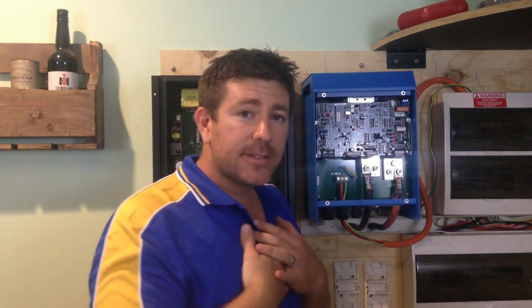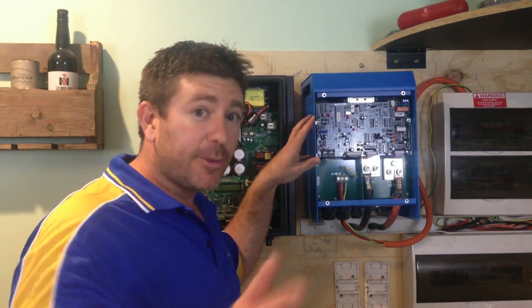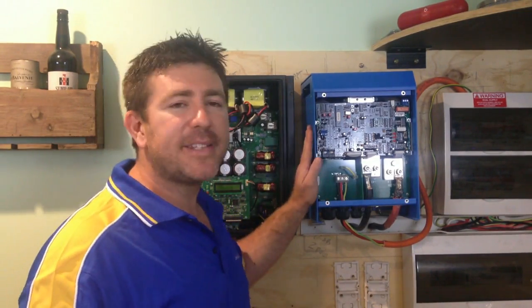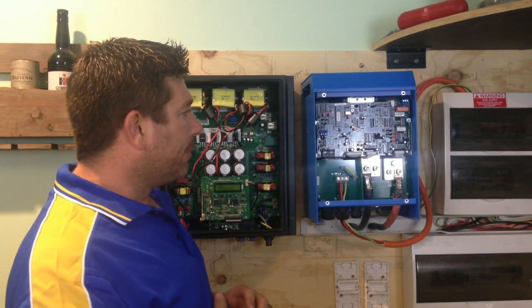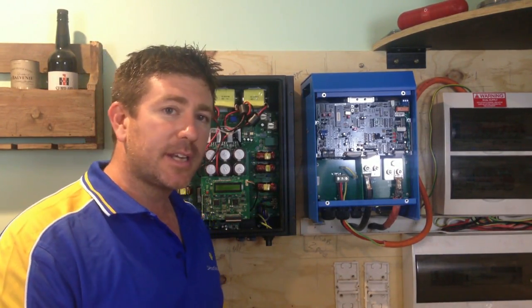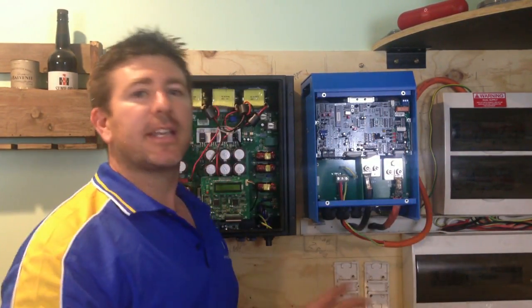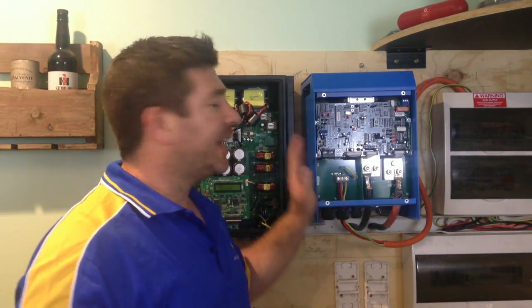For our setup, we actually have two 3 kilowatt inverters installed. The reason we went with two 3 kilowatt inverters instead of one 6 kilowatt inverter is redundancy. If one fails, we've always got a second one as a backup. With a single 6 kilowatt inverter, if something went wrong, we'd have no energy at all and would need to start a generator or other backup source until the inverter was sorted.